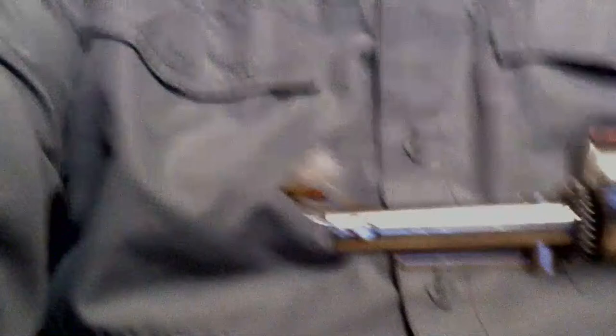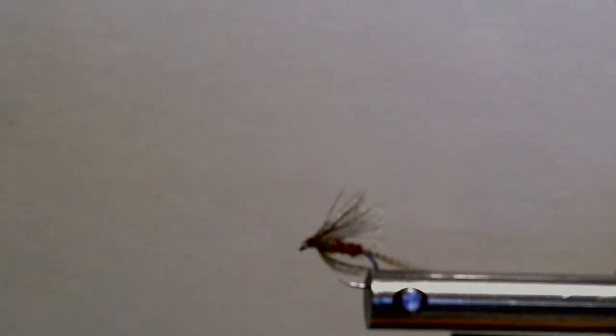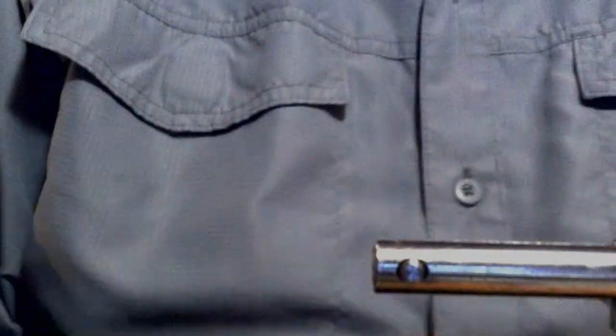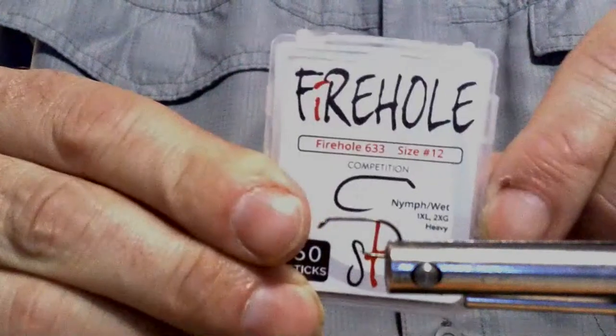I'm going to zoom in on the fly — let me see if I can get this focused. All right, I think that's the biggest I can bring it in, but we can fix it by bringing the camera in a little bit. Looks like the camera doesn't want to focus tonight; could be the shirt messing with it.